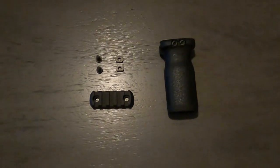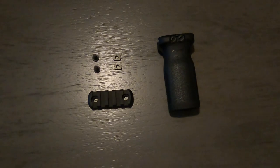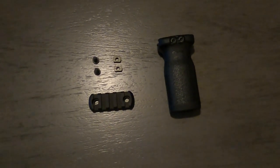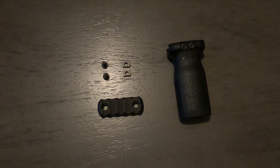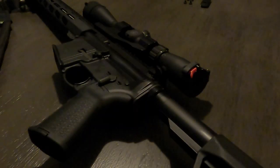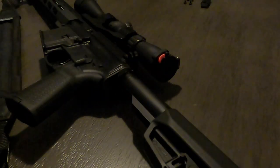Here's everything that was in the box: your vertical grip, the adapter plate, two screws, and two nuts that go on the back of it. There isn't really that much to it. I think the first thing I'll do is take off my strap.